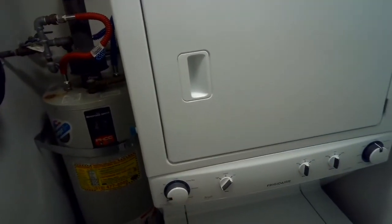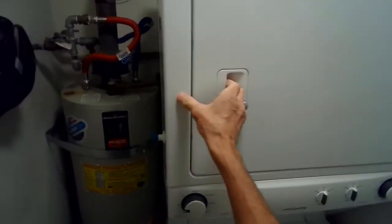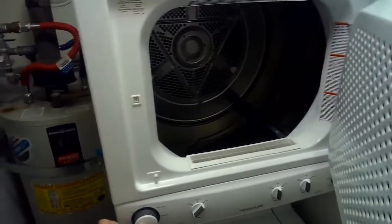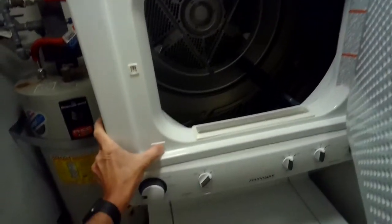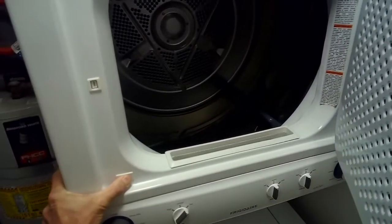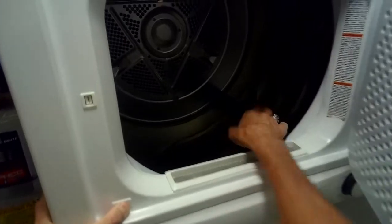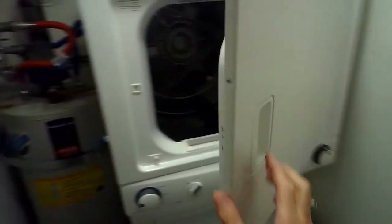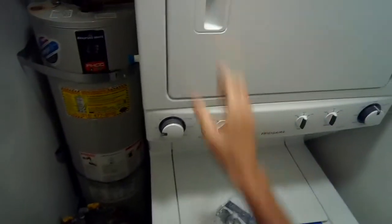Today we have a Frigidaire washer dryer combination unit where the dryer is not spinning. You turn it on and you can hear a pretty awful sound. By pressing the switch and turning it on, I hear that sound but I get no spin at all.